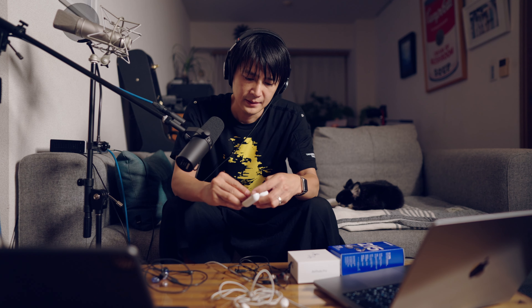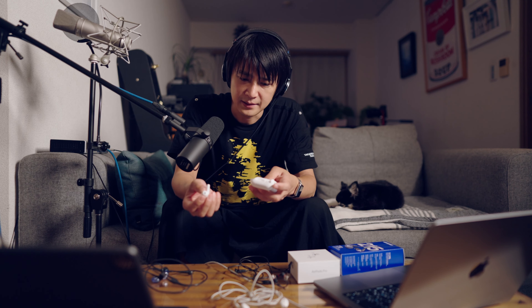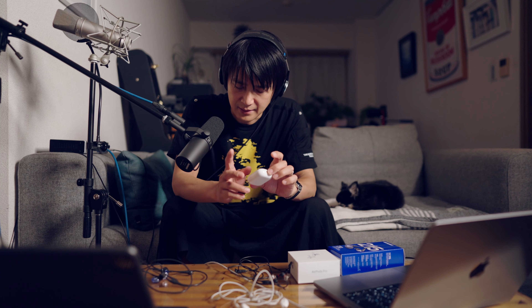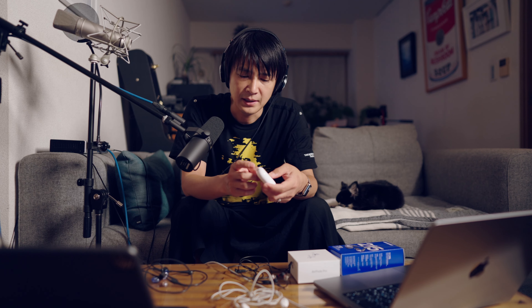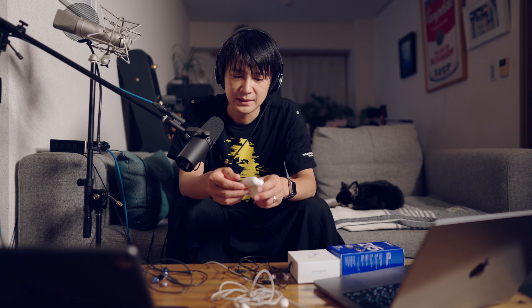2になったことで、スライドすることで、音量が調整できるんですね。っていうのが、結構いい感じですね。で、4位がAirPods Proの第一世代ですね。ただ、2と1でですね、2がもっと音が良いのを期待したんですけど、そんなに変わらないですね。結構聞き比べしたんですけど、音質は別に変わらないなっていう感じでした。